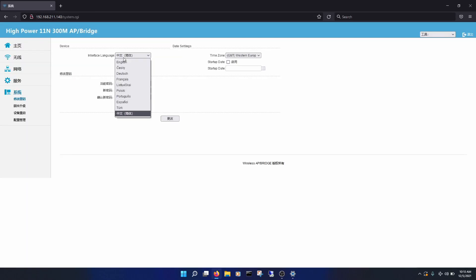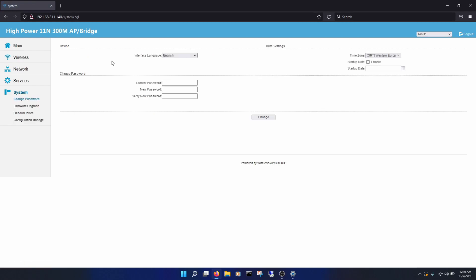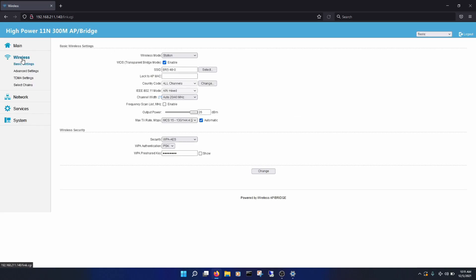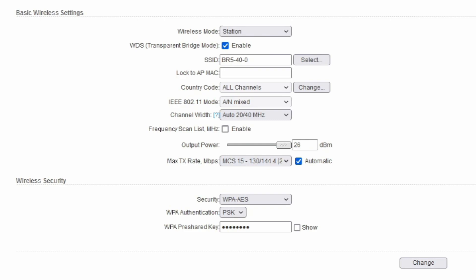Once you figure out how to change the language, you can see basic stats of the wireless bridge, access point information, ARP info, logs, and other details. Over on the left you can get more menu options like wireless, where you can change the wireless mode these operate in.